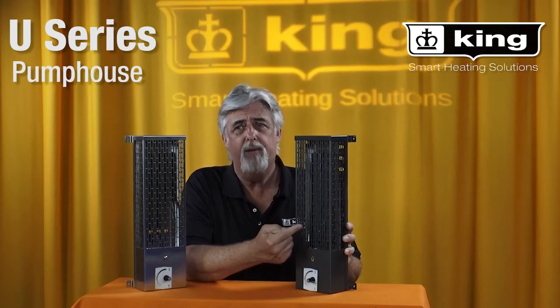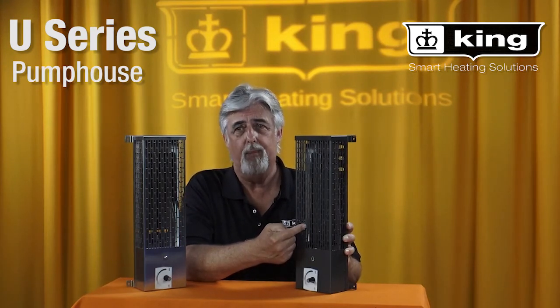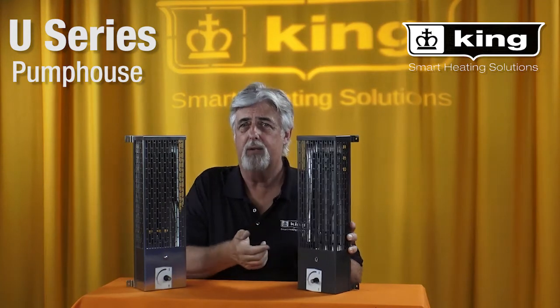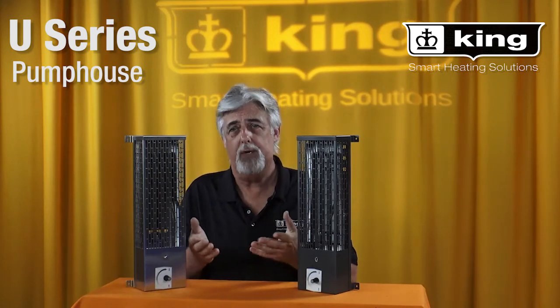The heating element is made from Incoloy, which is the most corrosion resistant heating element available on the market. Ideal for pump houses, mechanical enclosures, valves, or any place equipment needs protection from freezing.